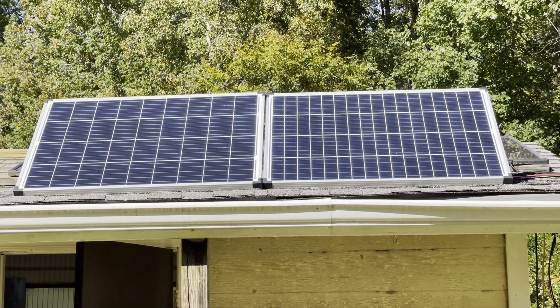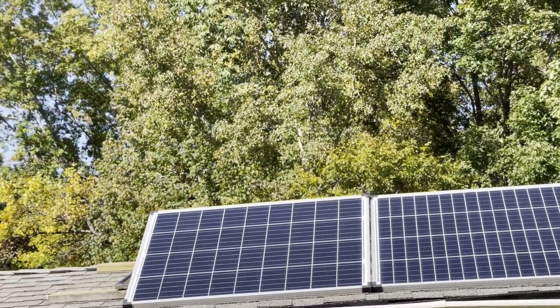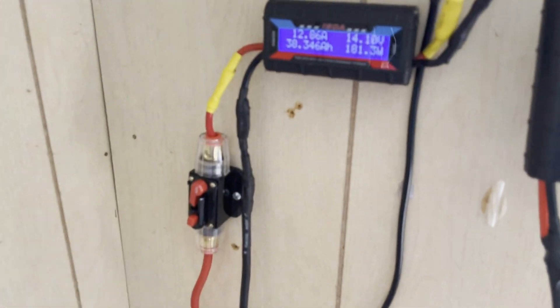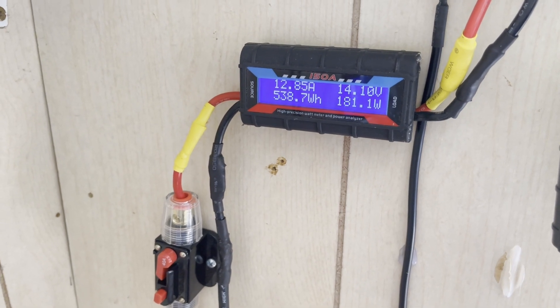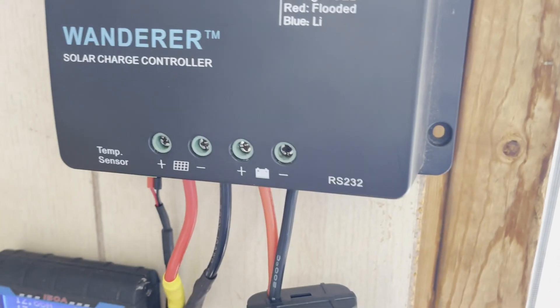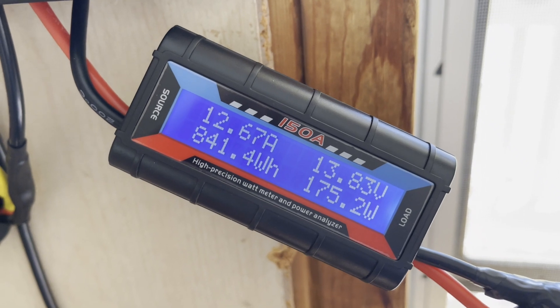All right, the 200 watts of solar have been out in the sun about five hours or so. We have not moved them — just left them roughly due south. The sun will peer over the trees soon, so we'll start to lose some power. We'll go inside and see what we got so far. All right — 13.50 on the battery. On the solar panel side, that's 38 amp hours charged so far, or 538 watt hours. 181 watts coming in right now after the charge controller. We've got 841 watt hours so far charged.